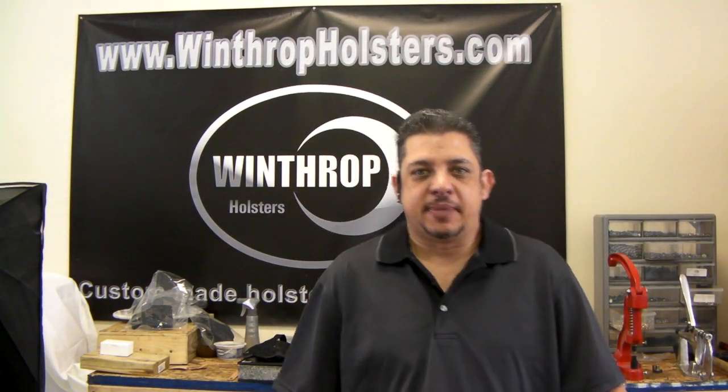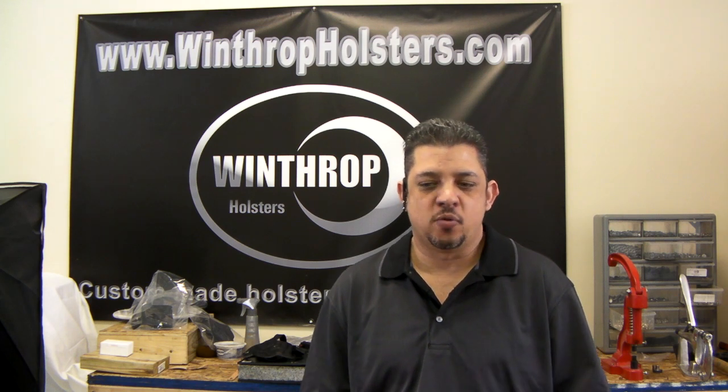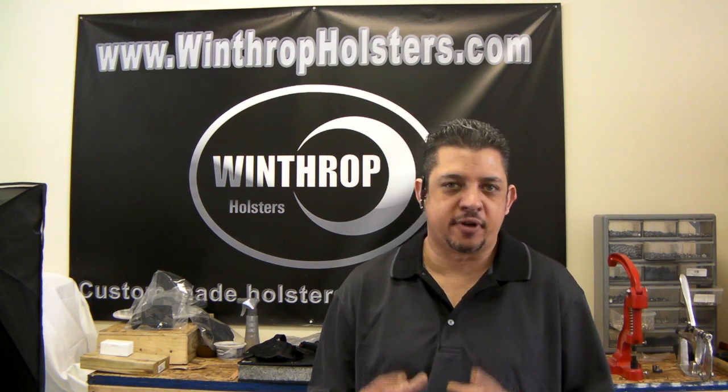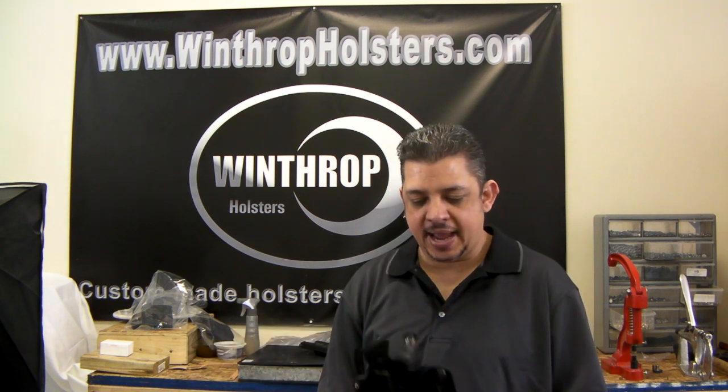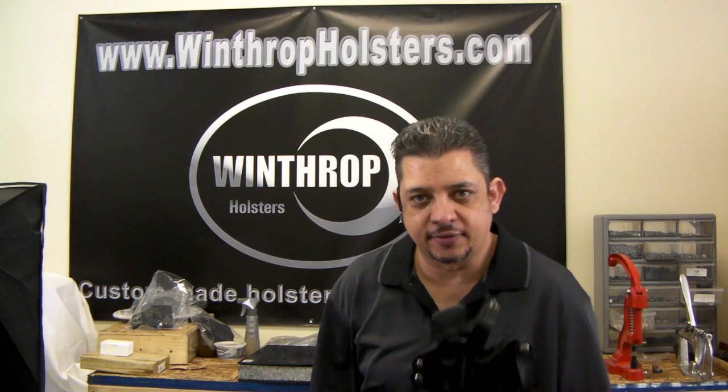Hello and welcome back to Wintra custom-made gun holsters. Today I want to go over a holster we made for the Torres Judge polymer frame. This holster is inside the waistband, and I'm going to go over what the style of the holster is.